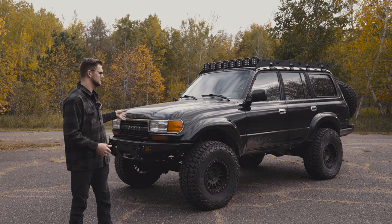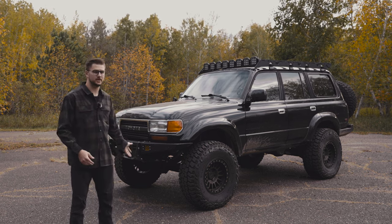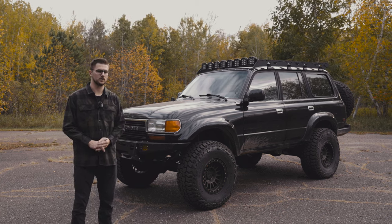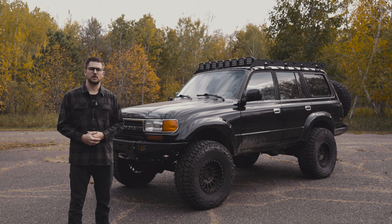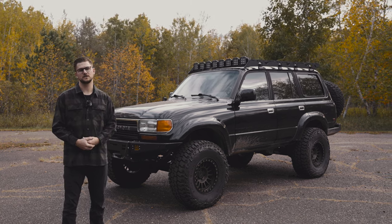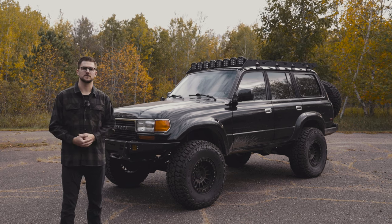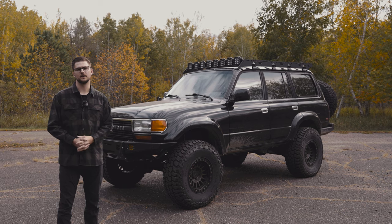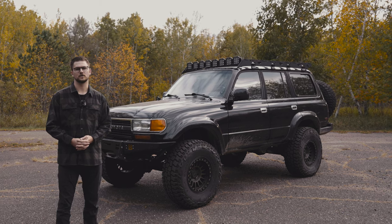Right now I've got a set of different things on here. Probably the biggest to note is the 37s and everything to go along with that. We'll kind of walk through a bit of the exterior first and then I'll show you some of the things I've done to the interior. If you have any specific questions, feel free to leave them down below — I've probably got a video on them posted or coming shortly.